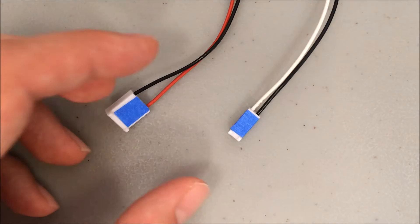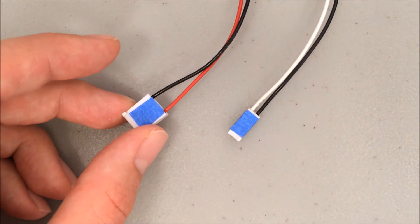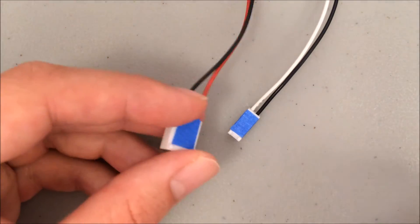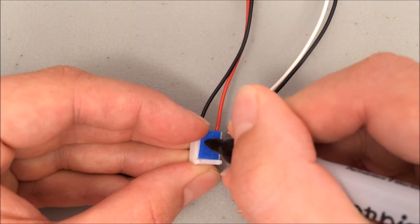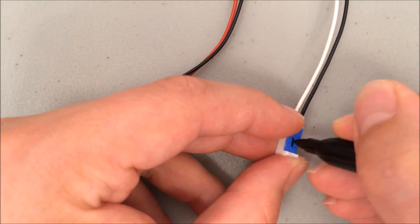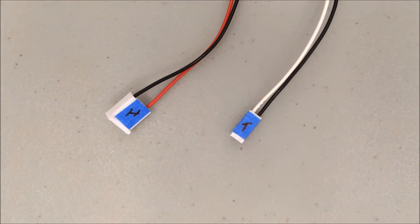Unlike motors and hot ends, these wires are unique. No other connector looks like them, so it's easy to identify even without a label. If you want to label them, mark the red and black one with H, because this is your hot end power, and mark the black and white one with T, because this is for the thermistor that actually reads the temperature of the hot end.